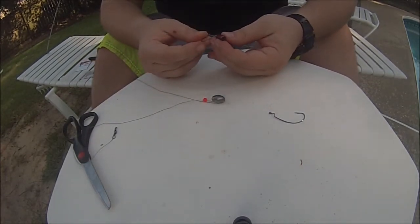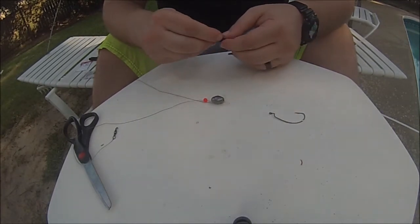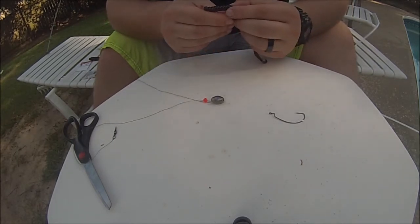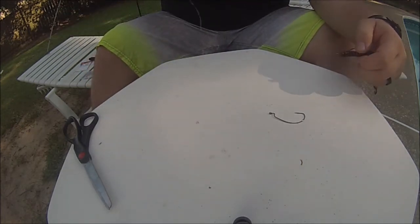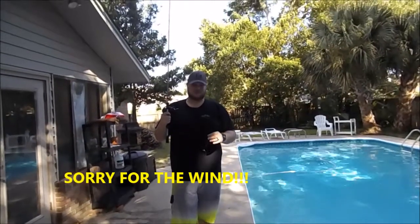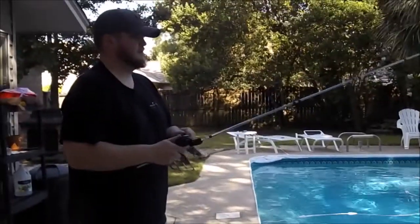We're going to take our worm just like we did before — go in about the same depth as the Texas rig, come out the worm, loop it through. This is a weedless setup. This is your Carolina rig. Let's drop it in the water. This leader is actually a little long — it's about 18 inches rather than 12. But we'll drop her in the water and see what happens.